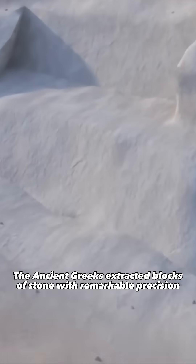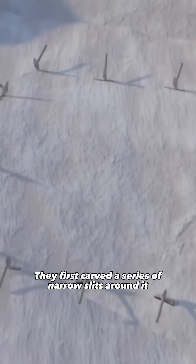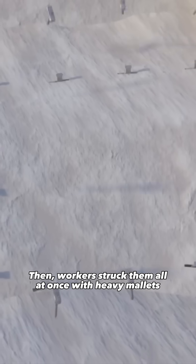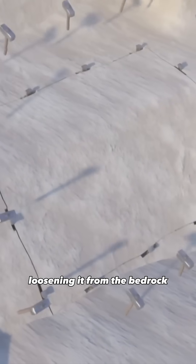The ancient Greeks extracted blocks of stone with remarkable precision. They first carved a series of narrow slits around it. Into these slits they placed iron wedges. Then workers struck them all at once with heavy mallets. The shock created fractures in the stone, loosening it from the bedrock.